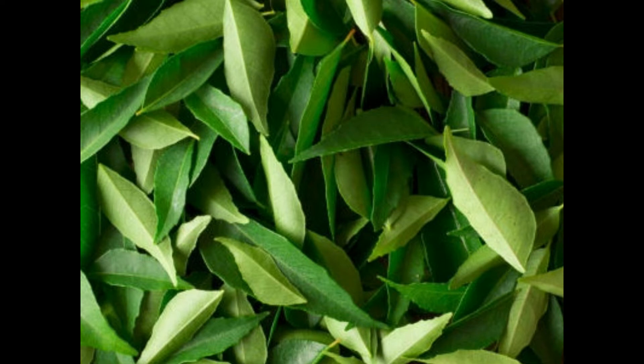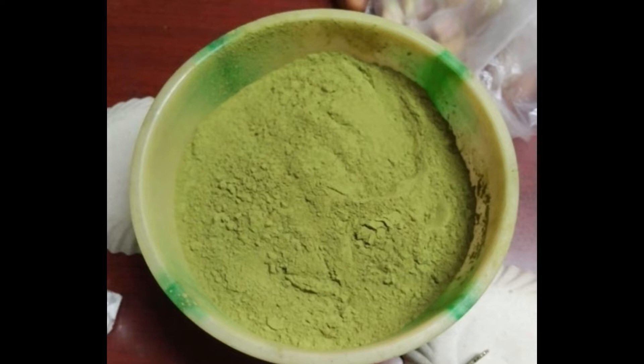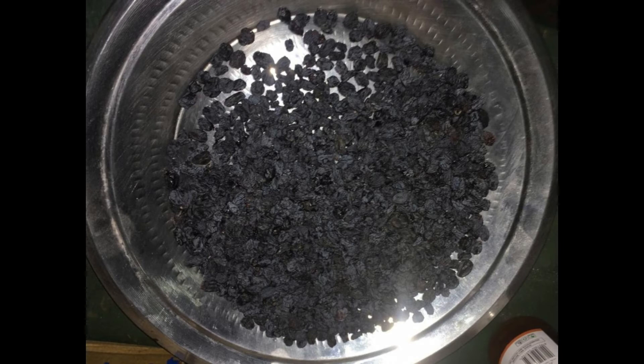This is a cotton ball, this is a body suit, this is a cotton ball. This powder is a powder.